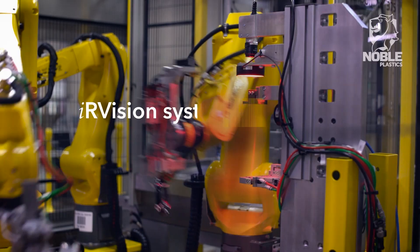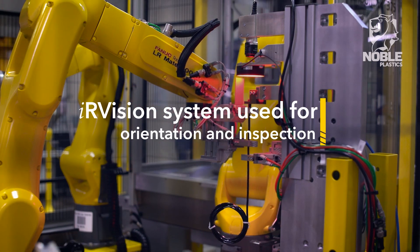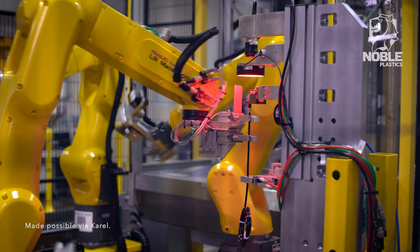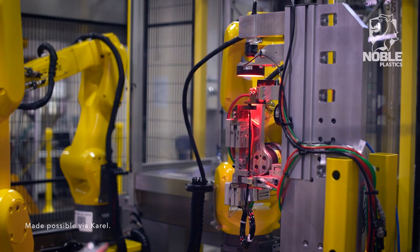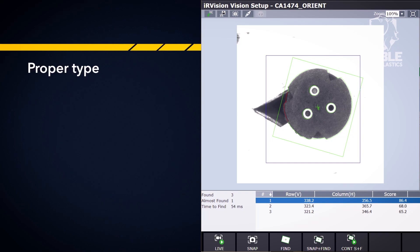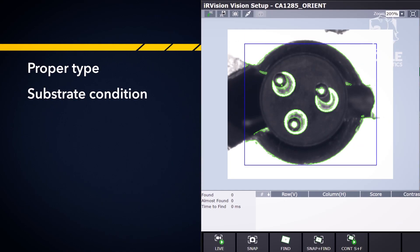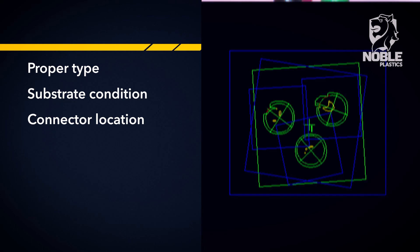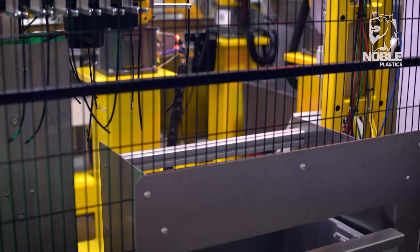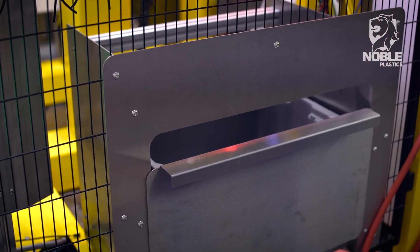Once the part is picked from the carousel, it is placed on an incoming inspection fixture for orientation and inspection. Orientation within a specified angular window and straightening of the wire is in preparation for pickup by robot two. All substrates are inspected for proper type, substrate condition, connector location, and correct wire connections. Parts not conforming to specification are discarded in the adjacent reject bin.